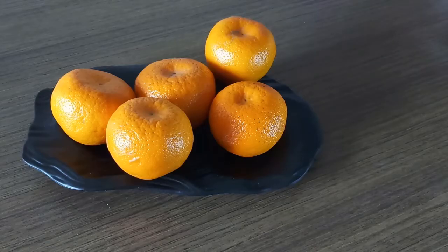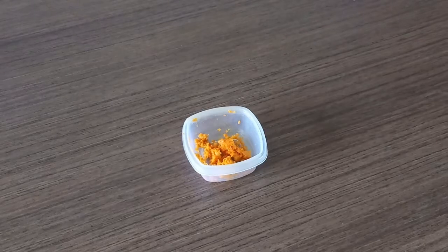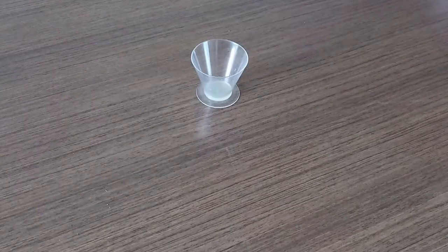Let's see what are the ingredients required: 1 kilogram of oranges, 250 grams of granulated sugar, 2 pinches of orange zest, and 1 tablespoon of lemon juice.